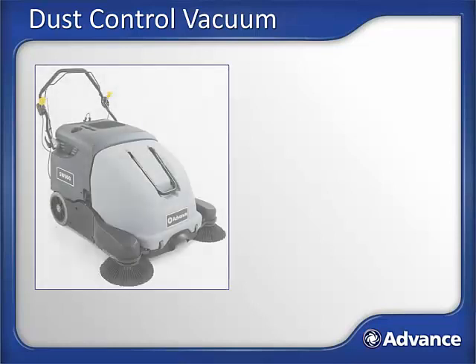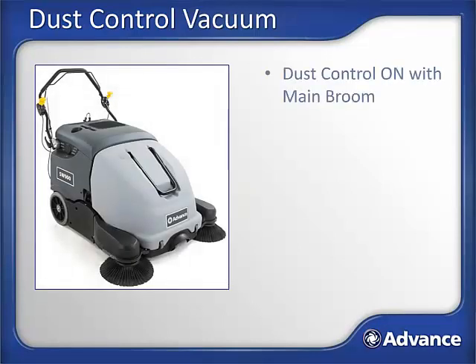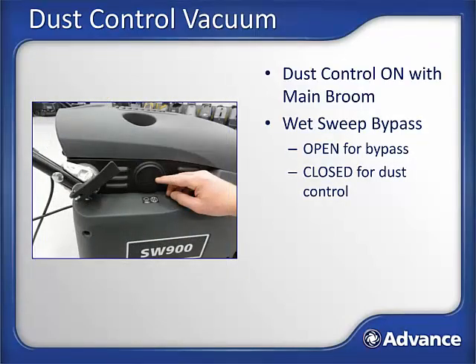Dust control. The SW900 is designed with a vacuum-based dust control system. Anytime the key switch is turned on and the motor is running, the vacuum fan will be running, pulling dusty air from the hopper through the panel filter. Sweeping through wet areas will allow water to be swept into the hopper and potentially reach the panel filter. A wet panel filter loses the ability to filter air, so the dust control system is greatly degraded if a filter gets wet. The SW900 is built with a wet sweep bypass system to address this situation. Activate the wet sweep bypass if sweeping in wet areas to avoid mudding the filter caused by bringing water in contact with the dust control filter. Open the vent on the right side to activate the wet sweep bypass in wet areas.